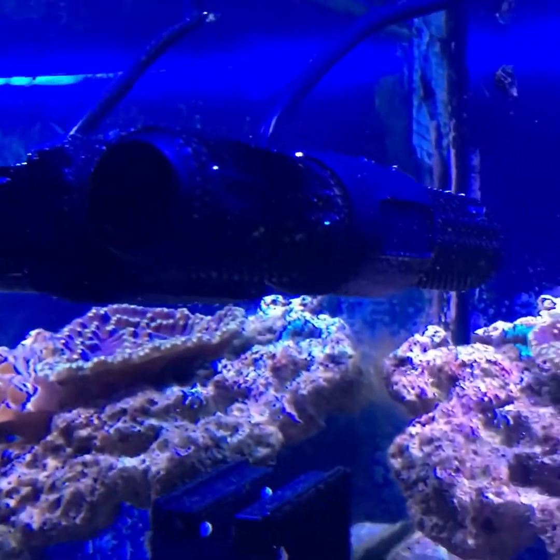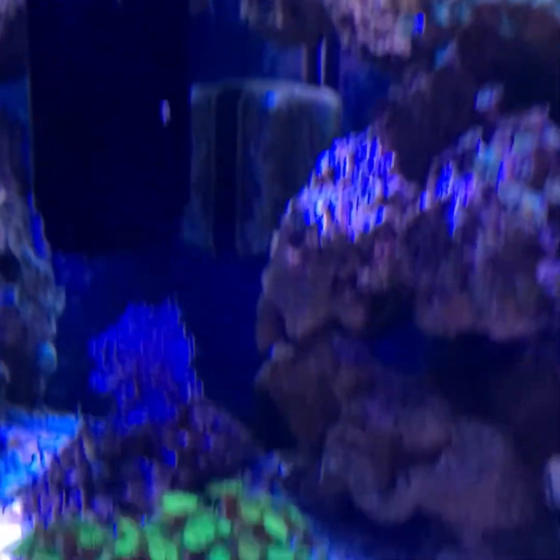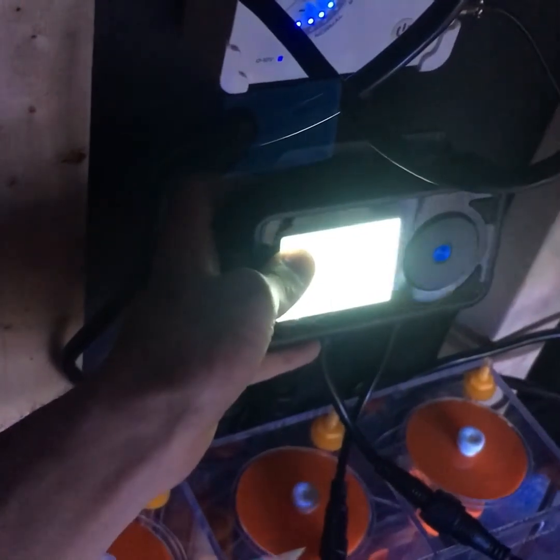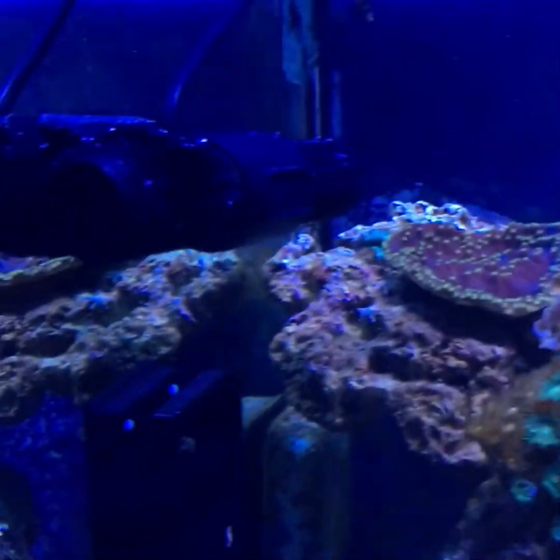So here is the gyre inside the tank — doesn't take up a lot of room at all. Here's the monitor down here. It's at a hundred percent right now. You can set the time and everything on this, you can do constant flow, pulsing flow, and everything. I'm gonna mount it on the wall right below my Reef Octopus pump so it does a good job. I can tell it's coming out there and everybody says they're really loud, but I really don't hear anything.